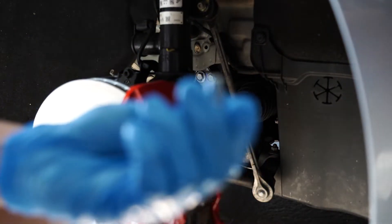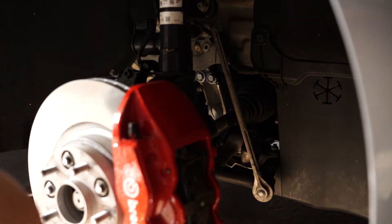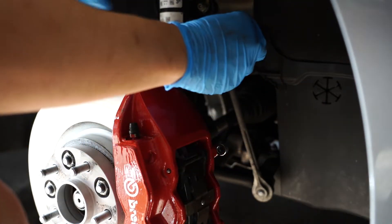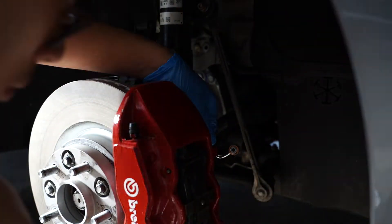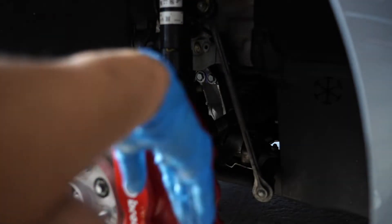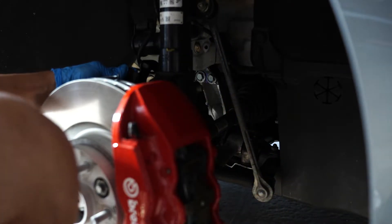Now that we've got the line in from the top, let's get our banjo bolt and washer ready. Be sure to use your crush washers. Go ahead and grab your new lines, new banjo bolt and crush washer, and put that back into the caliper. You don't need to get this too snug — just hand tight and a little extra turn. That's how you replace your brake lines with upgraded stainless steel ones. Wipe this down with some degreaser so you don't strip your paint, and you're all good to go.